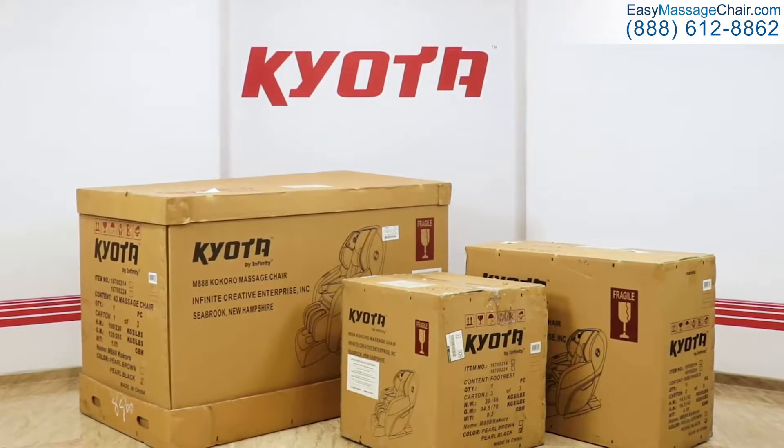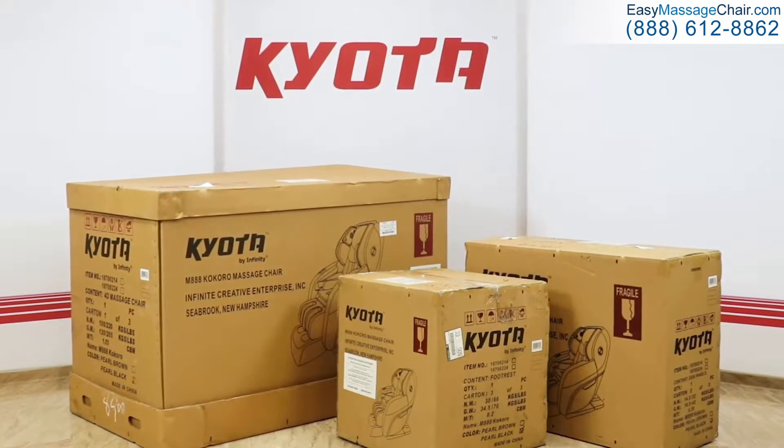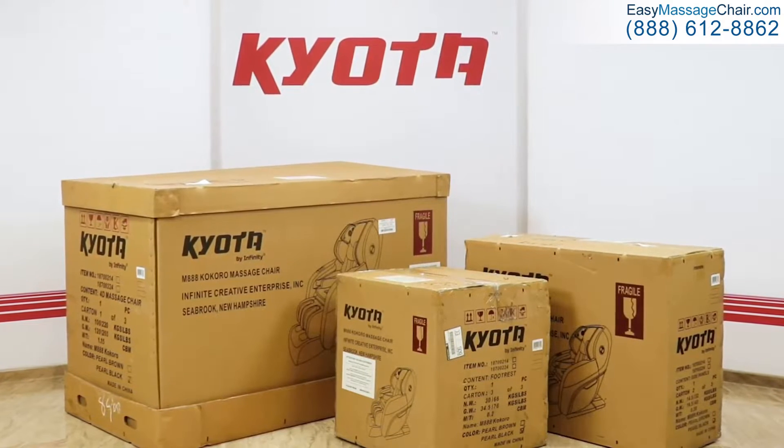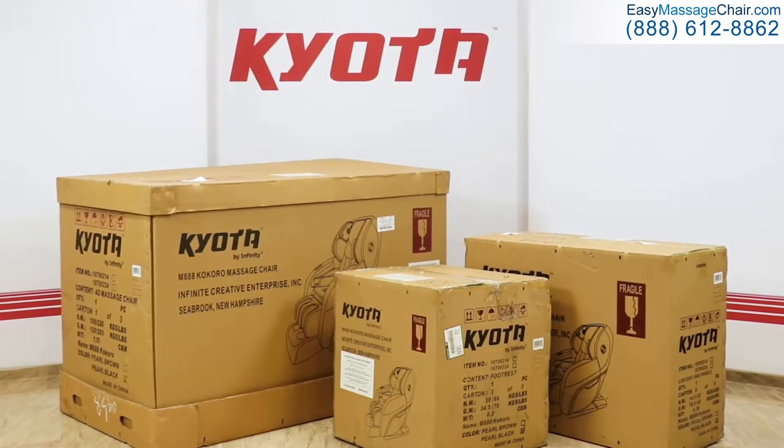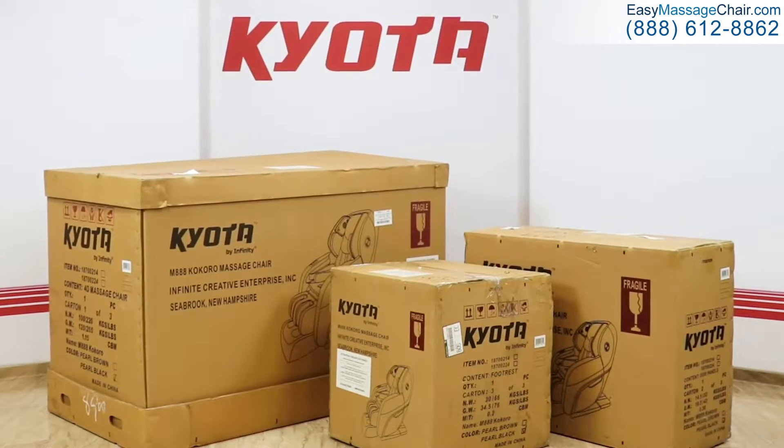The chair is going to ship to you in three boxes: the smallest, more cube-shaped box that contains the footrest; the middle-sized box that contains the armrests; and the largest box that has the main body of the chair in addition to the accessory kit.